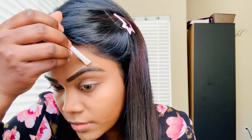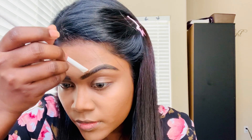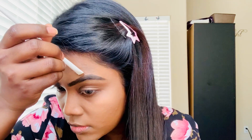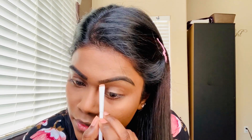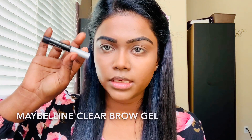I have the driest skin on this earth, I'm not kidding. I messed up my eyebrows — let me fix it because I can't bear to look at it. And next, I'm going to use Maybelline clear brow gel.